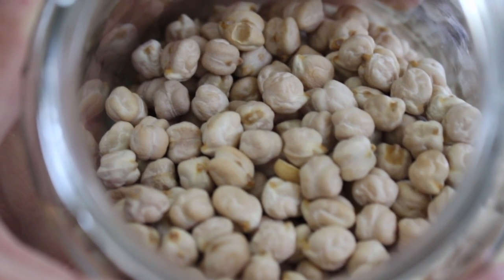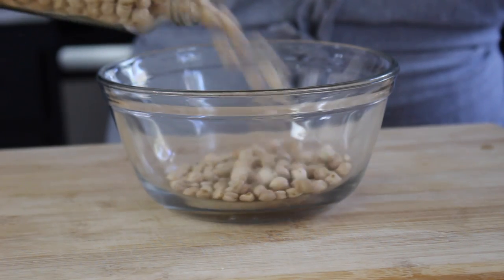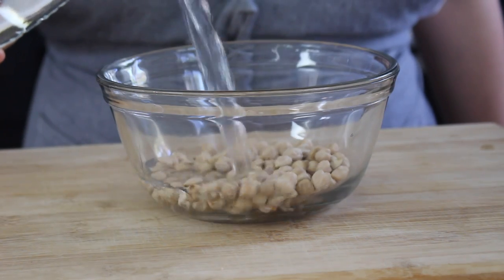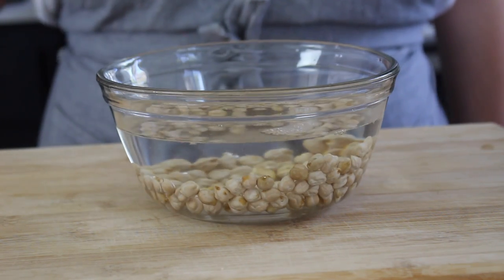The first thing you need for authentic restaurant-quality falafel is dried chickpeas. A lot of recipes call for canned chickpeas, and this is a mistake — it won't turn out right. It'll taste okay, but it won't be that authentic stuff you can get at a really good Middle Eastern restaurant. Start with two-thirds of a cup of dry chickpeas and soak them in water overnight. You can put them in the fridge or leave them on the counter, but if you go over 24 hours, definitely put them in the fridge.